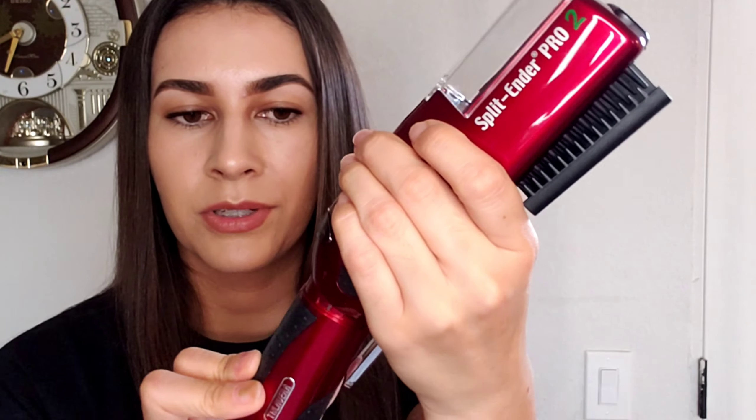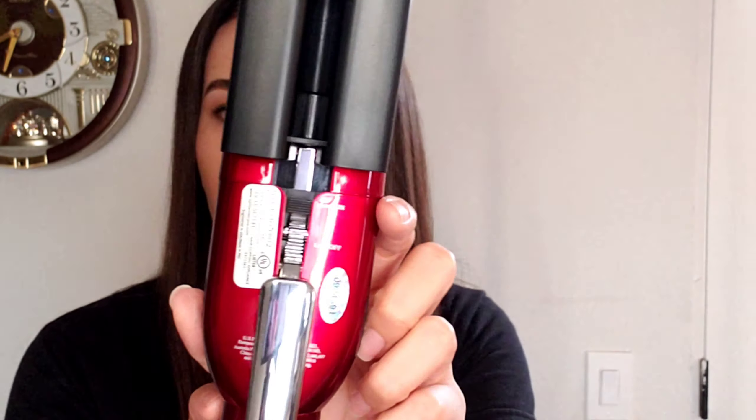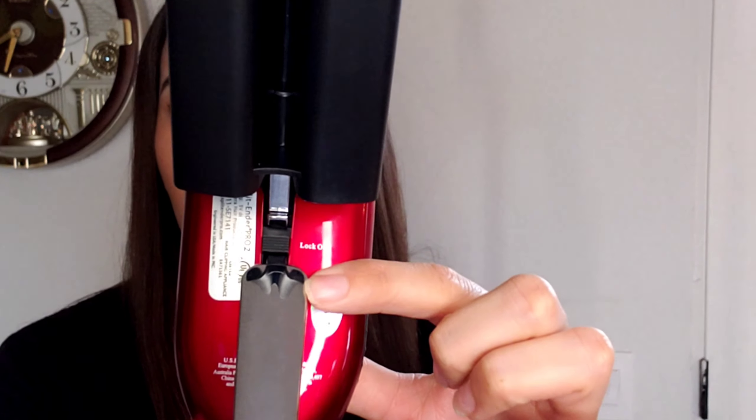I really recommend that you attach the cap when you put it away because it turns on in the bag — these little buttons are really easy to accidentally press. To attach it, you put it where the two arrows are connected and then twist to lock. Back here it has lock on and lock off, and if you push it down it opens. It has the 1/4 inch setting. I think the difference between the Split Ender Pro 2 and the original Split Ender Pro is that the Pro has both a 1/4 inch and a 1/8 inch setting. On this one you can't take the attachment out — if you take it out, you break it. All you have is 1/4 inch.